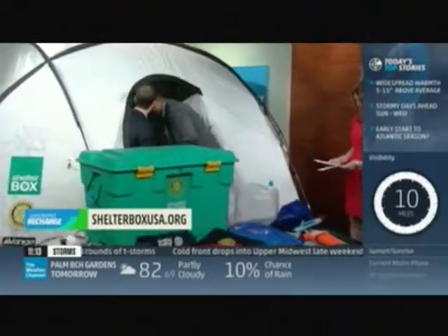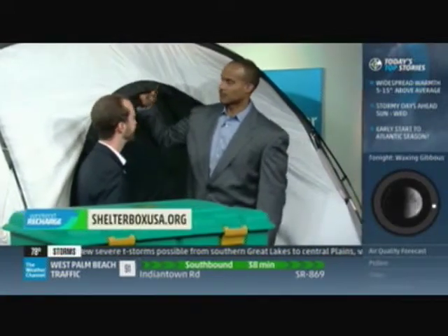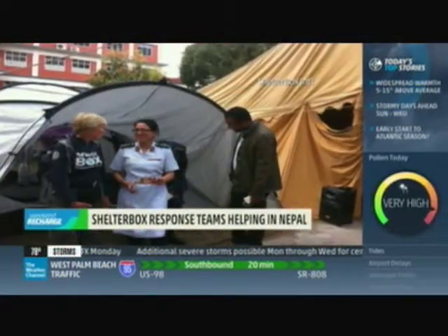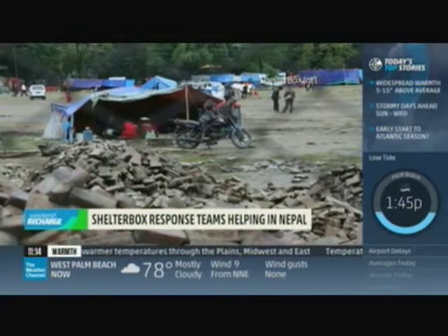This tent is huge and it all fits in the box, fitting an extended family. I'm 6'5" and I can stand up inside it. This tent is custom designed for our organization — it can withstand 70 mile per hour winds, extreme temperatures, and it's waterproof for the rains coming in. Our first tents on the ground right now are set up at hospitals that are completely overcrowded, for triage centers and recovery centers. This is actually the 35th version of our tent — we're always looking at what the beneficiaries need.